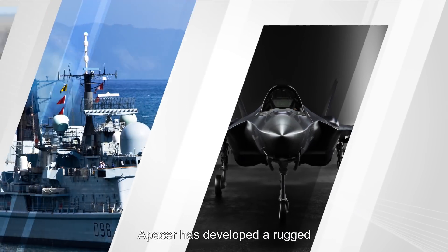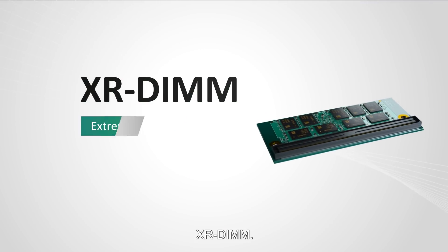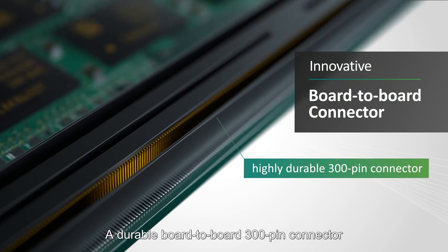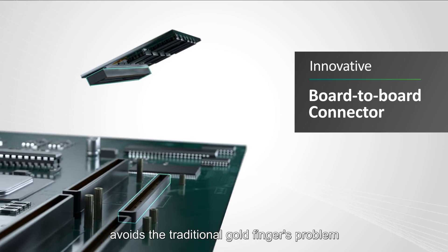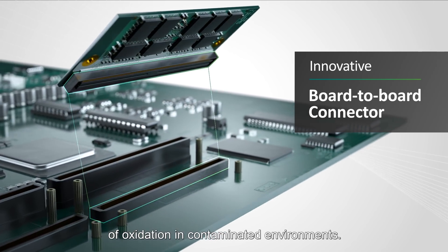To meet customer demand, APacer has developed a rugged, shock-resistant DDR4 memory module: XR-DIMM. A durable board-to-board 300-pin connector secures it to a motherboard. The sealed connector avoids the traditional Goldfinger's problem of oxidization in contaminated environments.